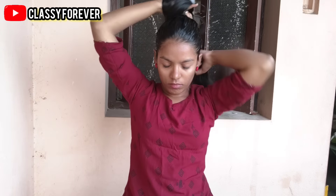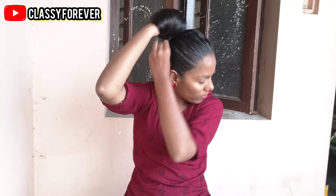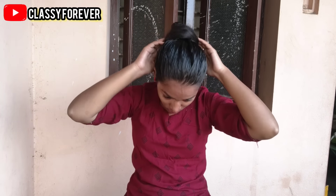Therefore, your hair will grow healthier. Now we will use a hair bun. I am going to keep it in the middle of my scalp for 20 minutes.